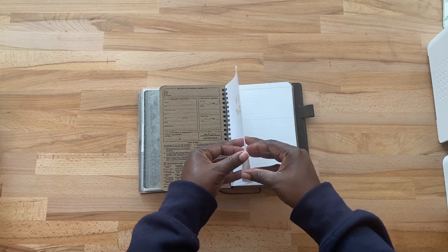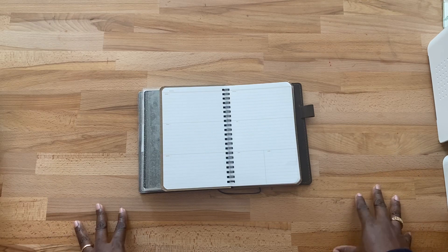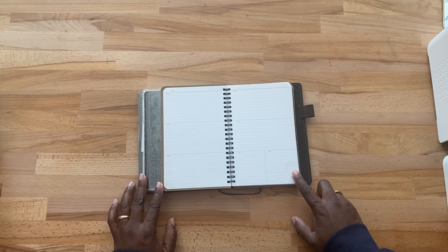I decided for this year I wanted to go ahead and use this planner. This will be my main planner — it is very simple. I told myself for 2024 I need to go back to the basics. I will actually be starting this planner this November.